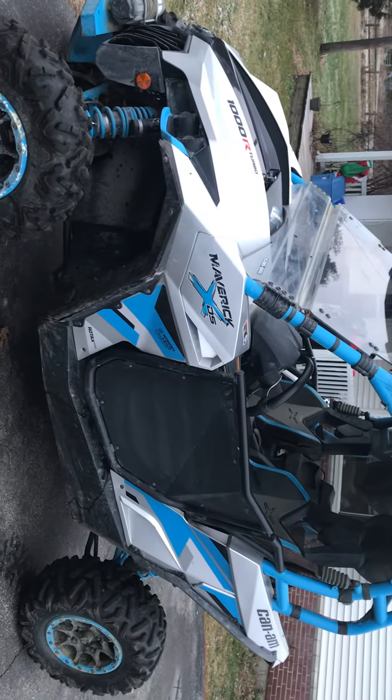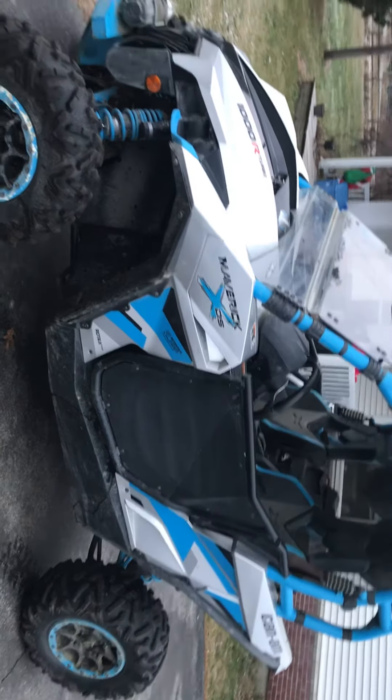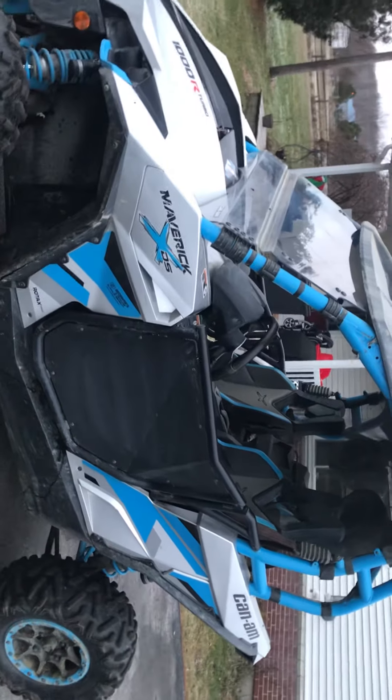I actually got a pretty good deal on the reflash for Malba Racing on their Black Friday. Pretty much got deals on everything, 15% off. Lost Power Sports, like their product.